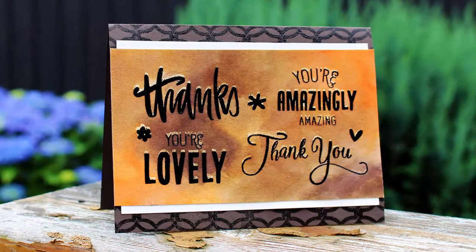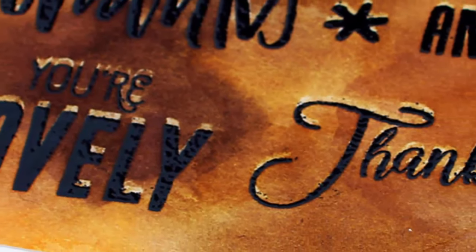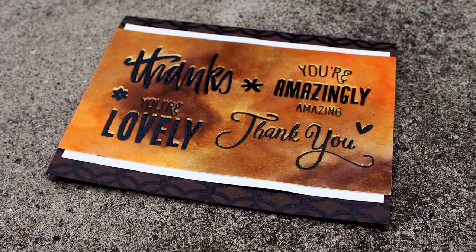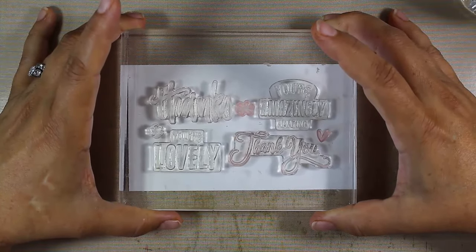Hi, it's Ingrid Blackburn. Thanks for joining me today and we're going to do some watercoloring. I have some great bold stamps from a couple of the different stamp sets in the new Lovely Notes Stamp of Approval collection. We're going to emboss these first and then we're going to do some resist watercoloring using some distress inks. So why don't we get started?